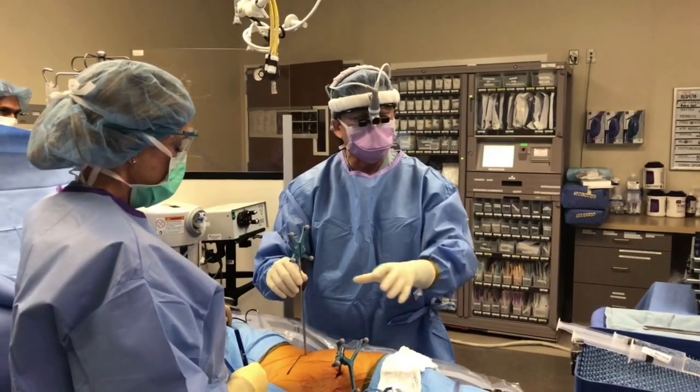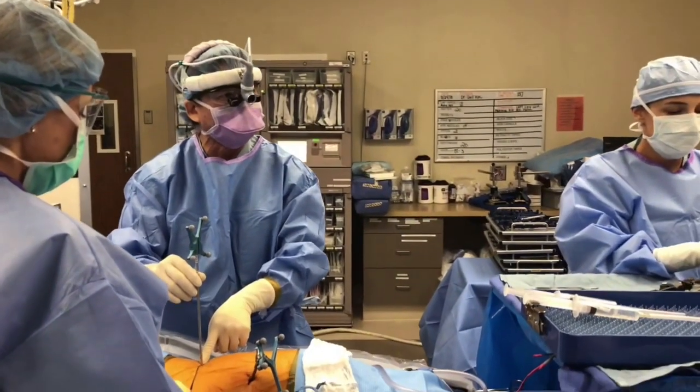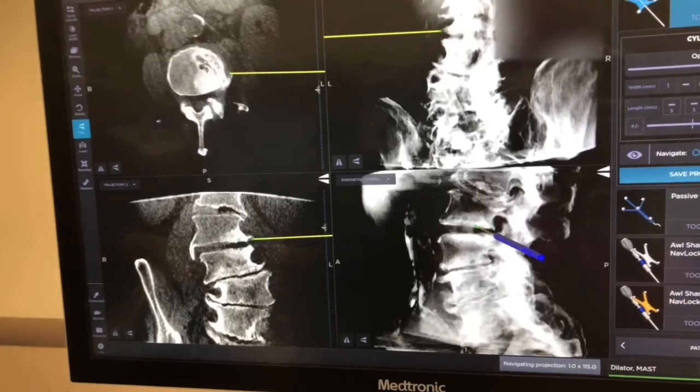We're about to get started. We have the navigation tracking pin in and we have the 3D images. I'm using this navigation probe to identify the perfect entry point for your surgery. That's how I'm going to make the incisions as small as possible but make it in the proper location.